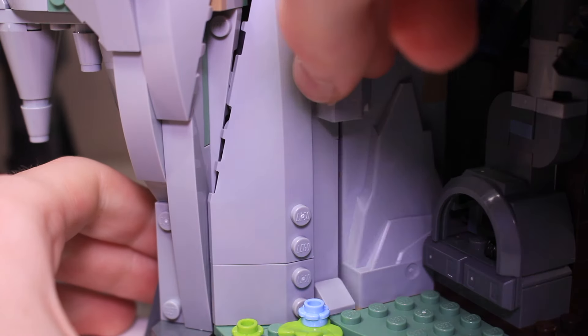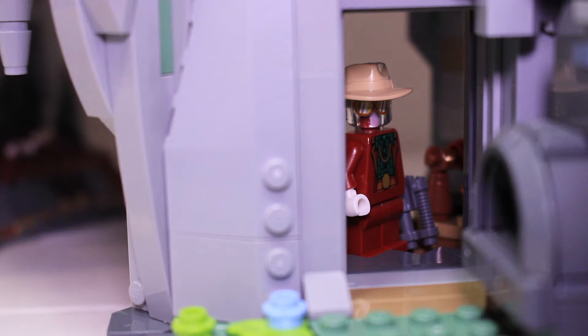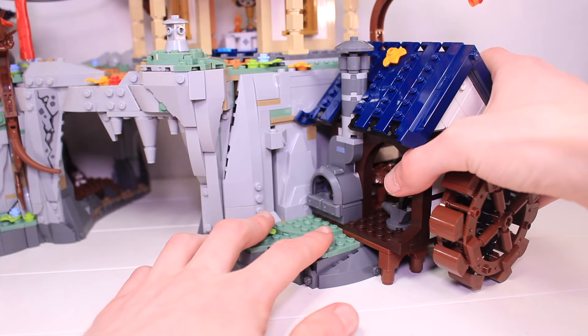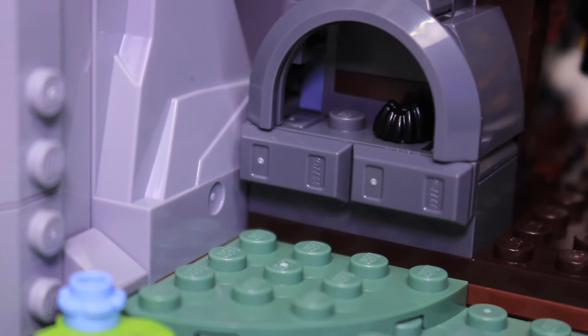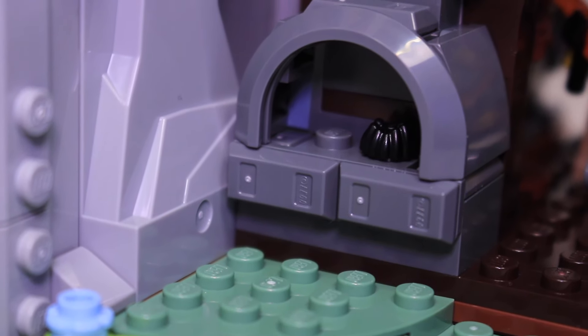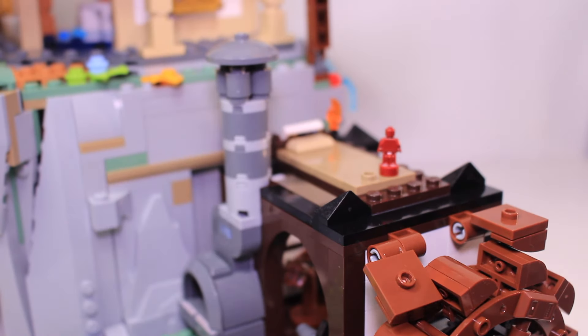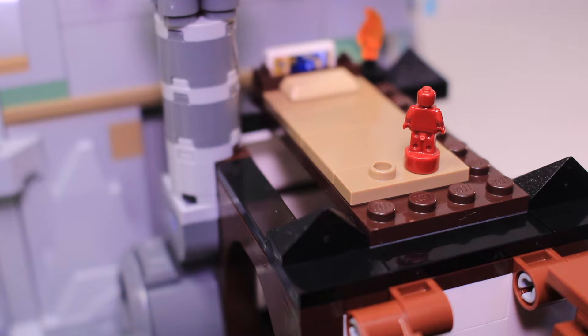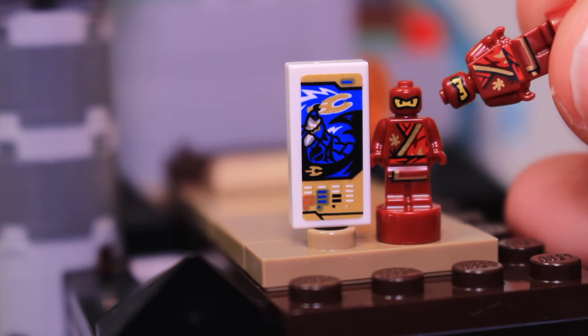Down from here there's also a hidden doorway — sliding a rock opens up access to the cave itself. The blacksmith area is really good; it sits on a single jumper plate. You've got the big furnace with some metal inside and a chimney going up to the roof, which slots off easily, revealing a small upstairs area with some cool easter eggs: a Jay ZX card piece and a Kai action figure, and you do get an extra one in the set.